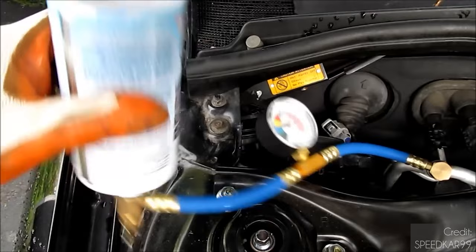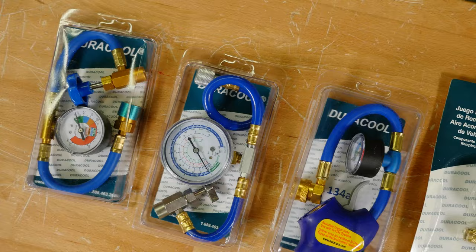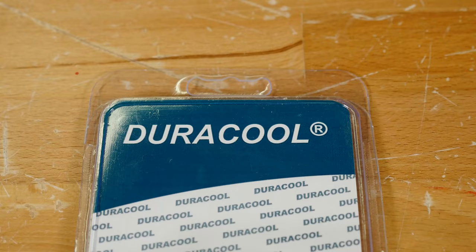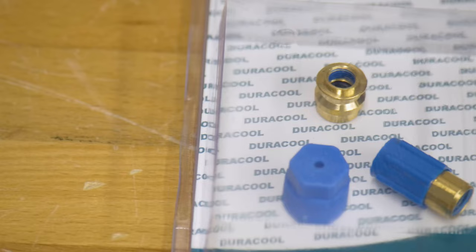Here at Greggs, we have a full selection of hoses, gauges, and kits for all types of AC systems. And even if your system doesn't have a service port, Duracool offers kits to pierce into the discharge line and add the necessary valve. And if you are wanting to retrofit your system to run on a new refrigerant, you may need a conversion fitting — and we've got you covered there too.